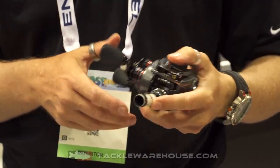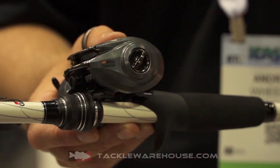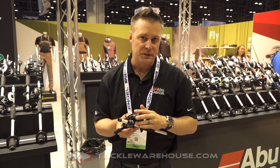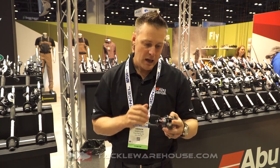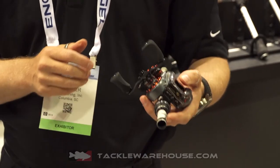It comes in two gear ratios — a 6.4 and an 8 to 1 — in both right and left-hand versions. It features our Infiniti braking system, which combines a magnetic braking system with a two-pin centrifugal braking system, so it really helps you dial in the cast perfectly. It also features an 85mm aluminum handle for added cranking power but lightweight, with our EVA knobs.